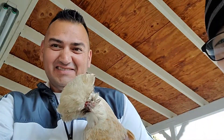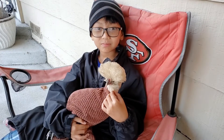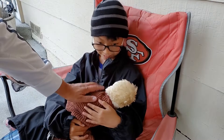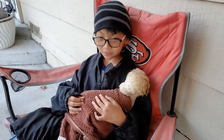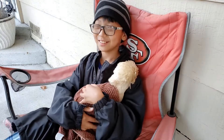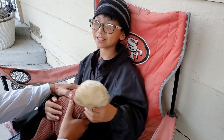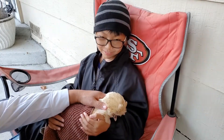Make sure you subscribe and like the video. One of the first things we have to do is actually wrap her up in a towel so she doesn't hurt herself and move around too much. This will be painless, and she's pretty used to it now — it's like giving a haircut to somebody, but it's a chicken.